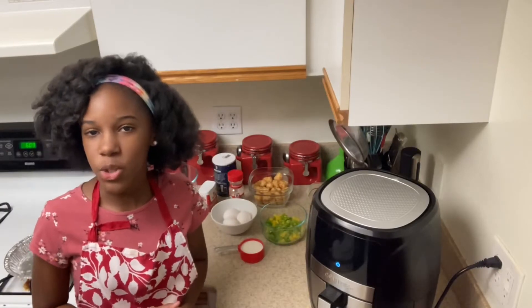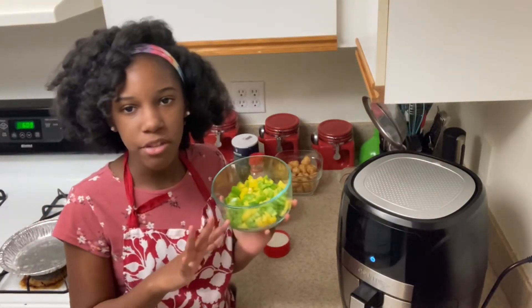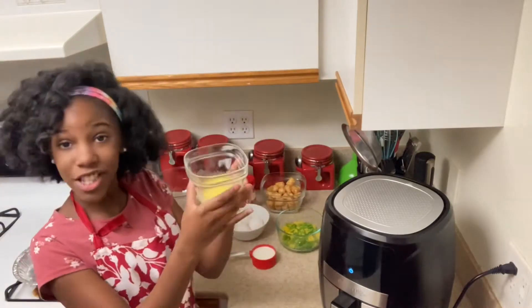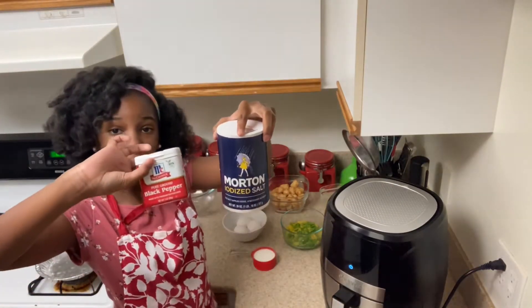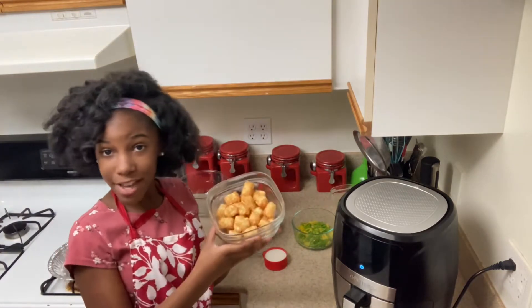Now it's time to introduce our ingredients: green and yellow bell peppers — you can use onions, ham, mushrooms, whatever you decide. Shredded cheddar, melted unsalted butter, milk, three eggs, onion powder, salt, and pepper.